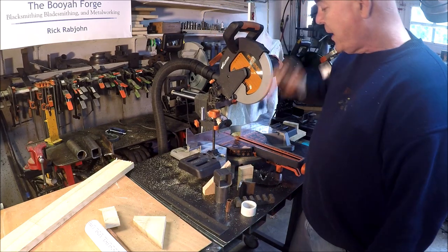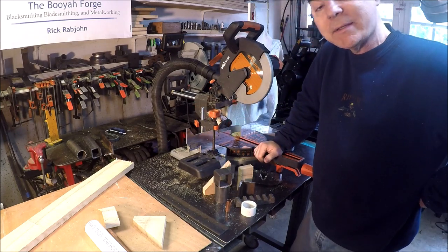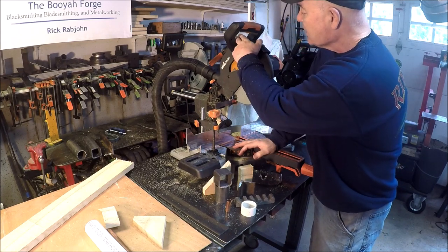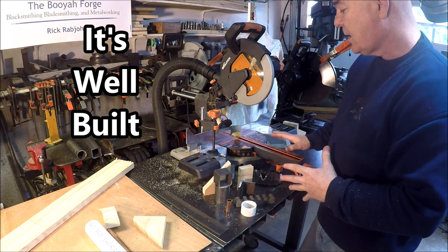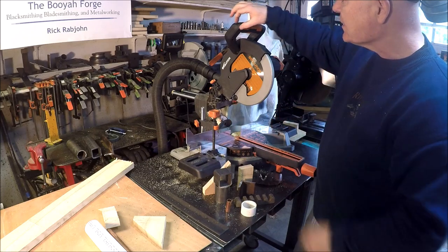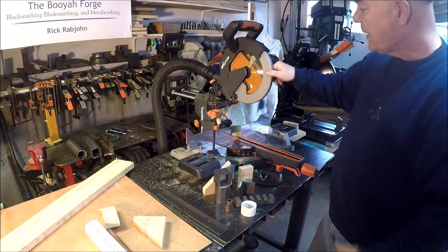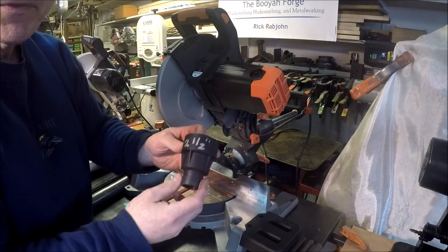When I was shopping for one of these, one thing that concerned me was how much of the saw would be made out of plastic versus metal. I'm glad to say that all the critical components — the back here, everything structural — is aluminum or some form of metal. The only plastic is in the handle, these two pieces, and the motor housing, which is fine. Everything else is metal, so that's great.